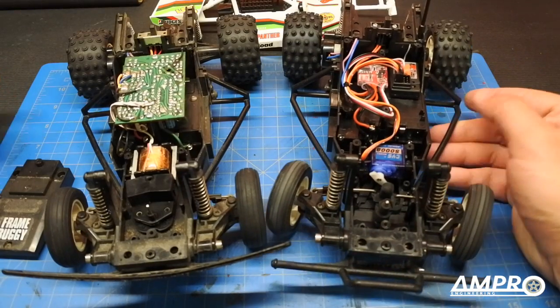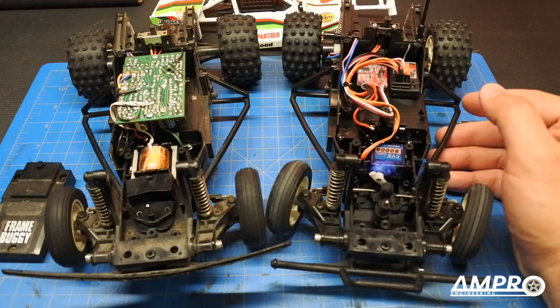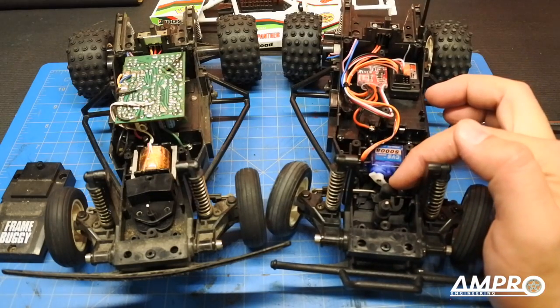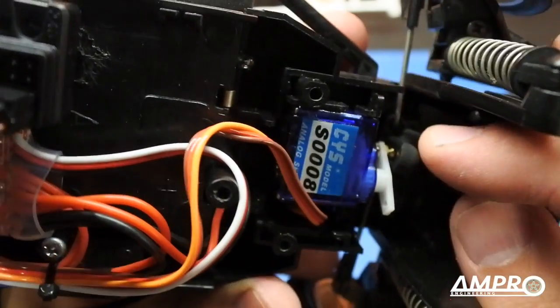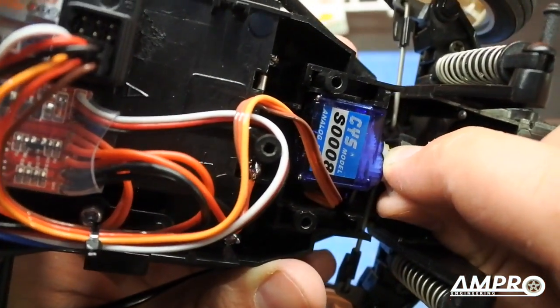I used 3M VHB double-sided tape — that stuff is absolutely amazing and it's not going to come off easily at all. I then created this little dome here. There is a small ball stud that sits inside this dome, and as the servo goes back and forth it turns the steering.